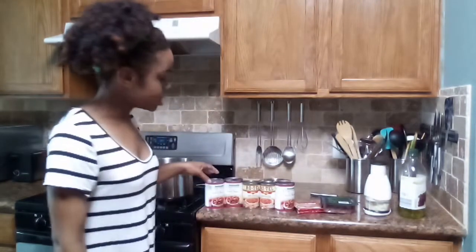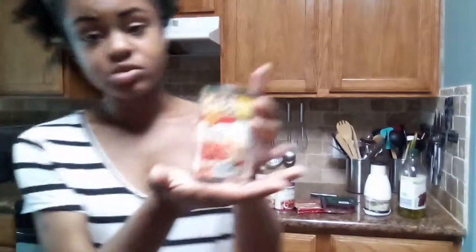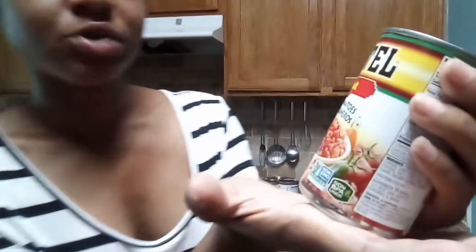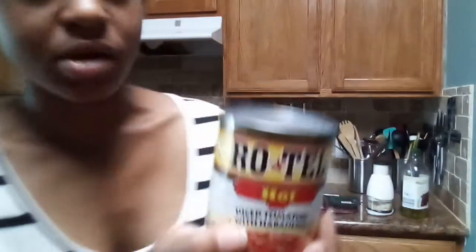So here today, the ingredients that we have: we have some organic dark kidney beans, they're low fat. My mom actually chose these ones — I was gonna get some different ones, but since they're organic, there are no processed ingredients in it, it should be good. We also have some Rotel — I like spicy so we got the hot one, which comes with diced tomatoes with habaneros. We have two cans of Rotel and three cans of the beans.